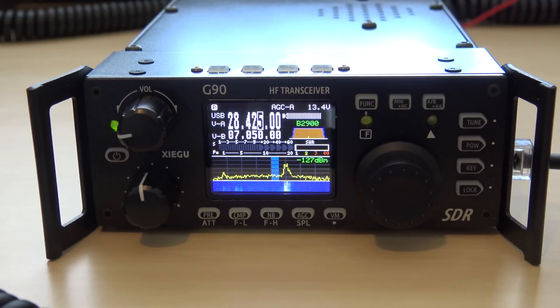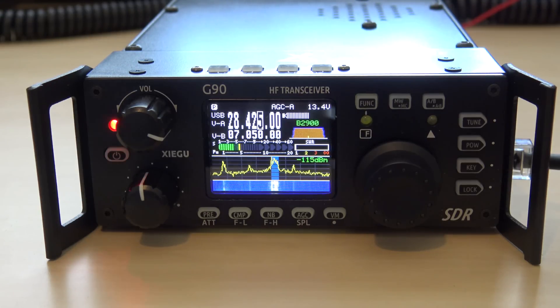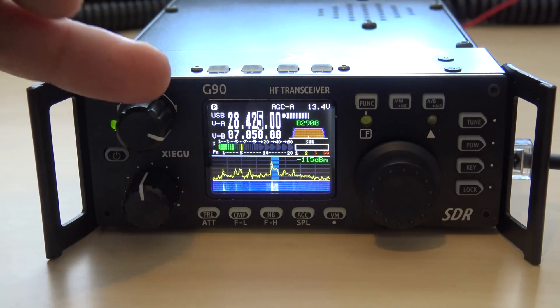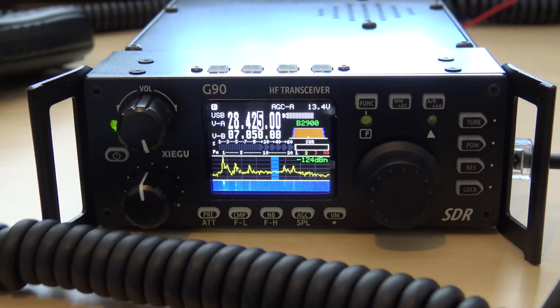Eric then spots another station and calls KC4TVZ. He makes contact with Todd in Georgia, logs him in the logbook for 2019, and wishes him a good day with 73. There's a lighthearted moment as the station signs off mentioning 'the great state of Georgia.'